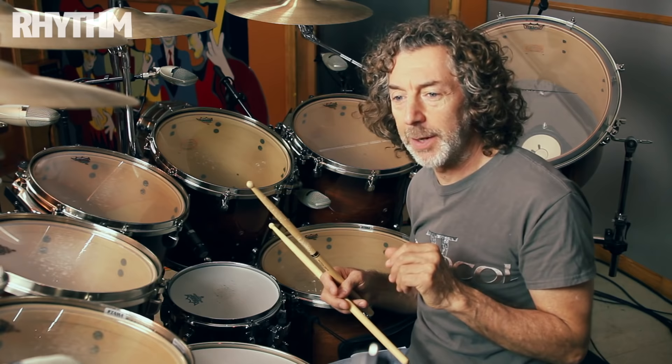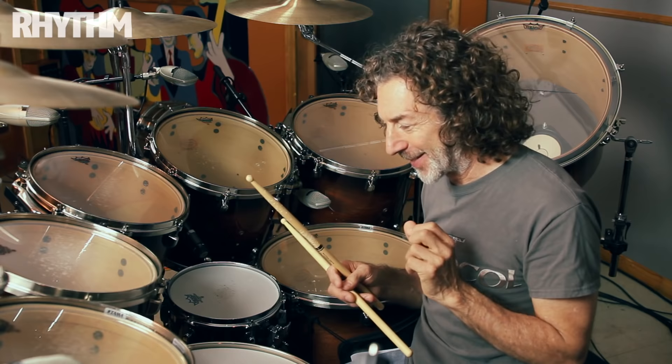I think if you're young enough, you can change anything. A little bit tough when you get a bit older — it's hard to learn new tricks, as it were.